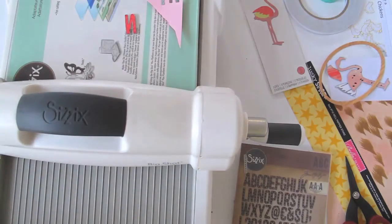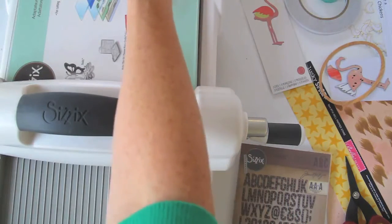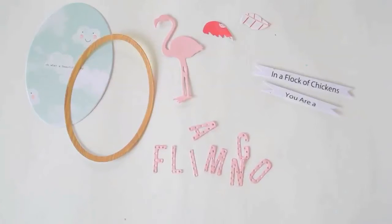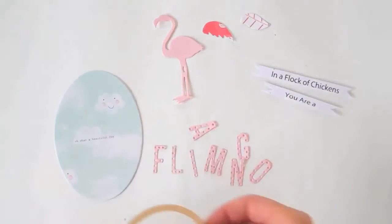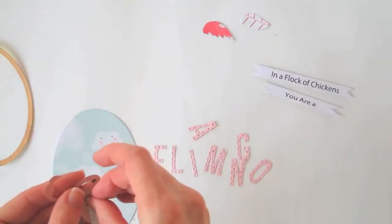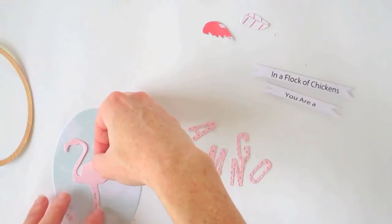I'm going to go get my poking stick — I'm not sure of its proper name — so I can get all of these letters and pieces out of the dies. All right, so that's all my pieces cut out, and I've also just printed out a sentiment on plain white card stock and cut that out. I'm now going to assemble it, starting by putting the flamingo on. I've already put some double-sided tape on the back of these pieces and I'm going to build it up on my background.